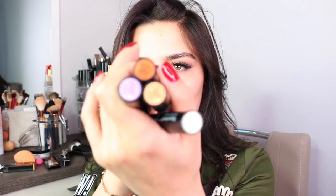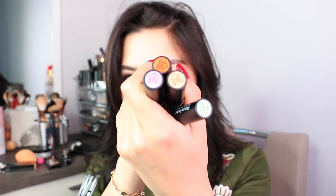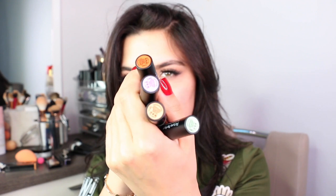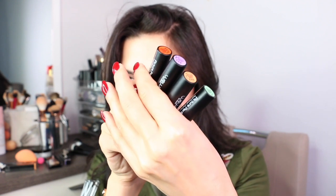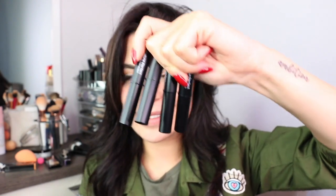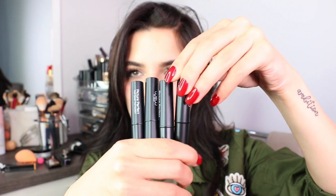Today I want to show you a very quick tutorial on how to color correct and show you my way of doing it. I'm using these beautiful color correctors — Picture Perfect Full Cover Correction from Wow by Wojooh — and there are four shades that I have right here. These are the main shades a lot of people use for color correcting, and they look like little lipsticks, which I love. I think they're very easy to use.